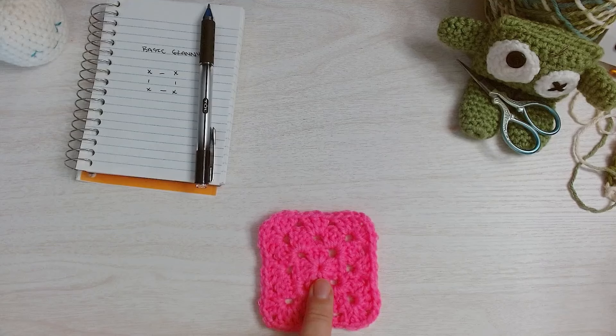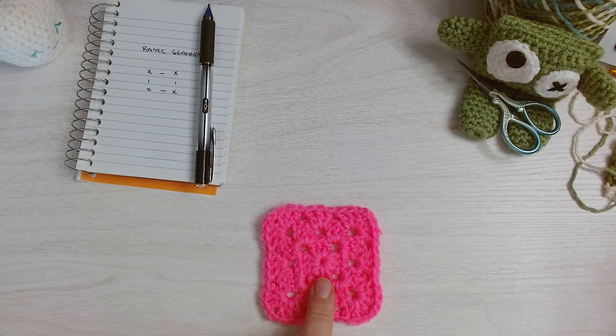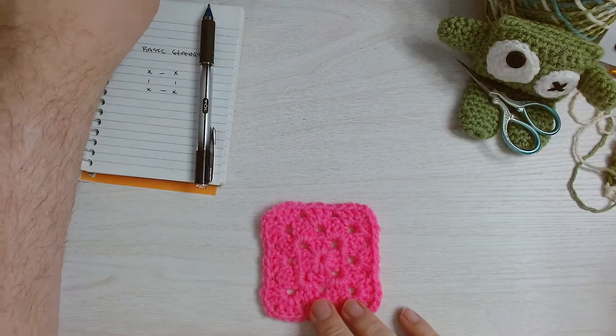But that looks funny — it doesn't look like this — and it's always bugged me, so I don't do it that way. The method that I use is a method I was taught by my aunt as she was teaching me how to crochet. I want to show you what that looks like.